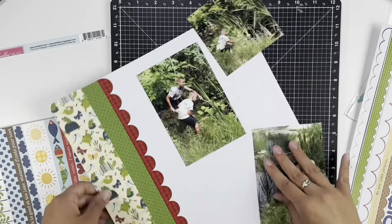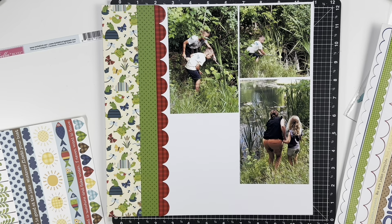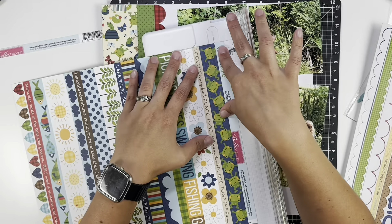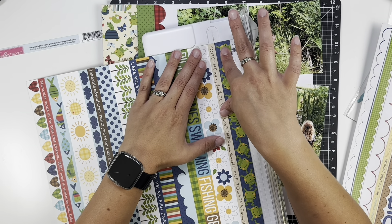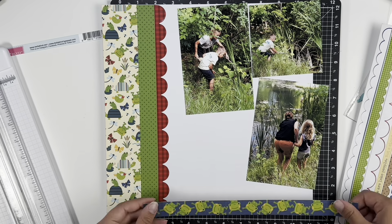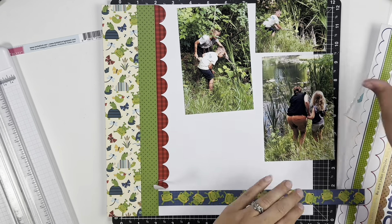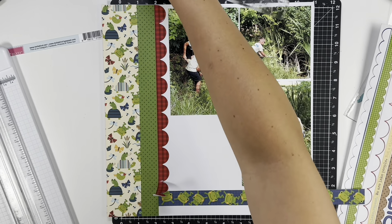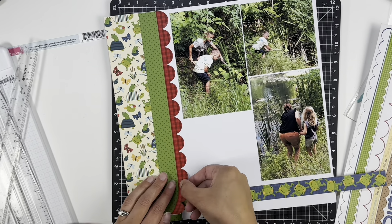Once the papers are done, I'm going to make a grid with these photos. Initially I thought I was going to use a cut-apart to fill in that bottom left spot, however I didn't find one that really worked or was the size I was hoping for, so I decided that would be a great spot to add my title.